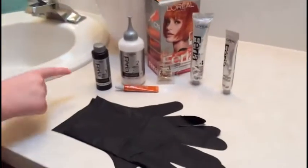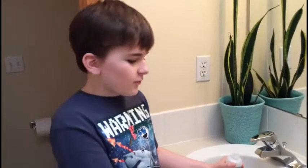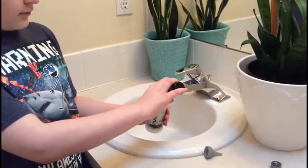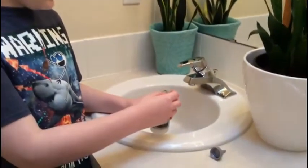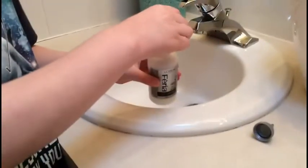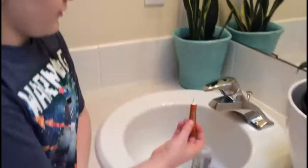The box had several items, so we'll be mixing components one and two together. Next we're going to be mixing three and two together. We'll be mixing the color booster into that bottle.